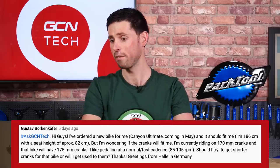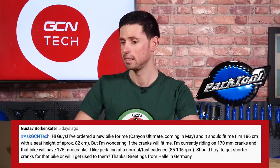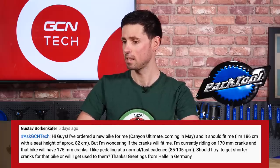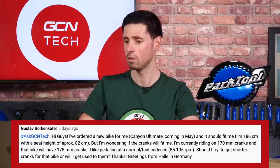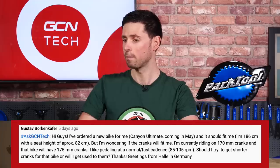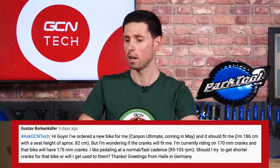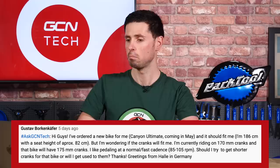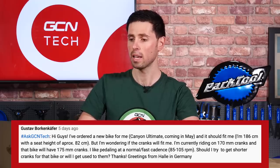Next in, we've got Gustaf Borkenkaffer who asks: I've ordered a new Canyon Ultimate and I'm 186 centimeters tall. Wondering, will the cranks fit? I'm currently using 170mm cranks and the bike will come with 175s. Should I get shorter cranks for the new bike or will I get used to them?